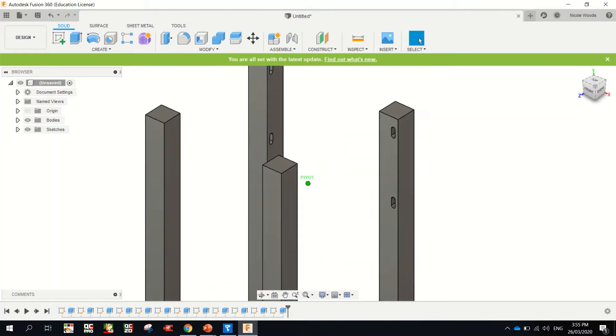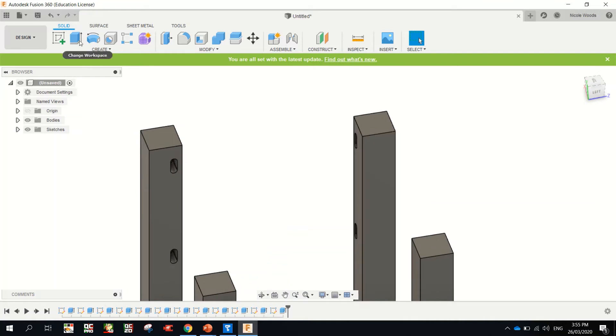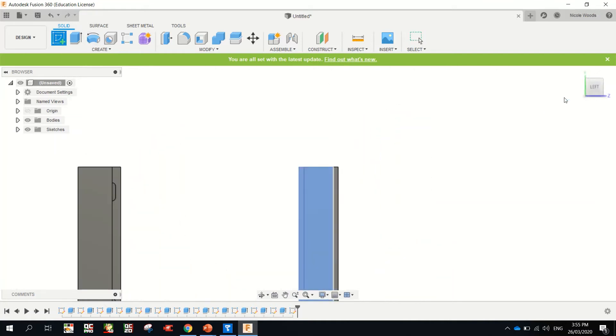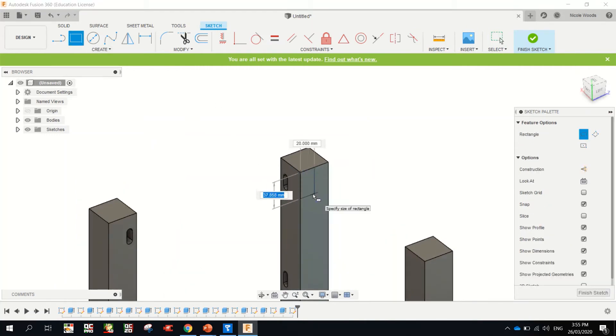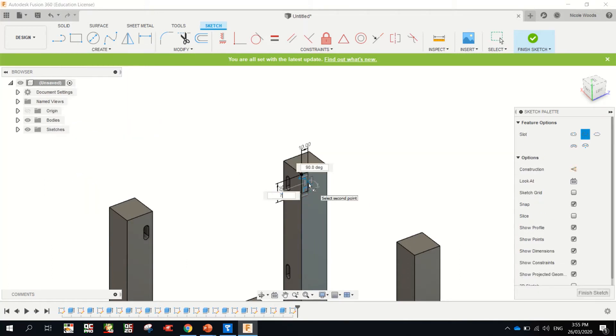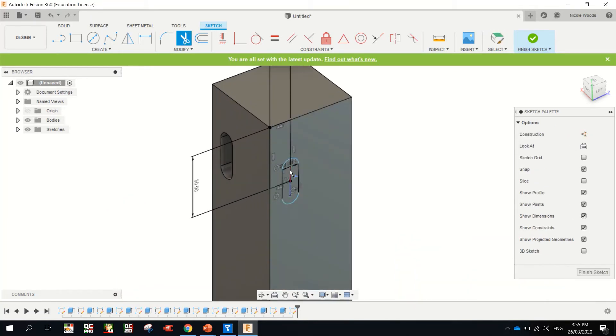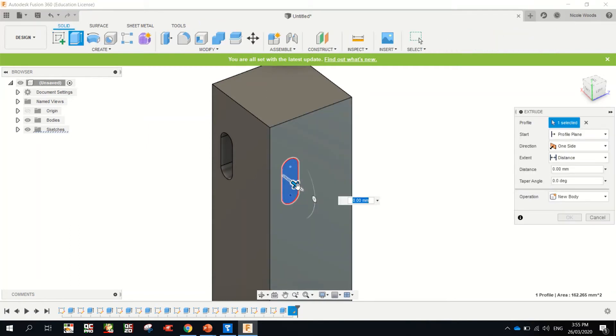All right, that one's done, that one's done, that one's done. We're up to this one. So the inside of this back leg now. Create a sketch on this face, spin it so you can see it, and draw a rectangle from this corner: going down 30 mil, tab, 10 mil, enter. Create slot, center point slot, from here up — seven, enter, move your mouse, eight, enter. Zoom in, click T for trim and get rid of the lines we don't need. E for extrude, click that one, move him back 20 mil — minus 20, enter.